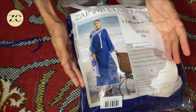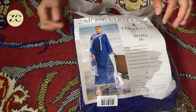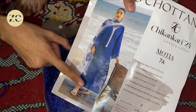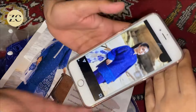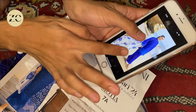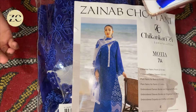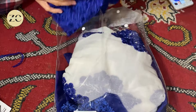Assalamu'alaikum friends, welcome back to my new video. Today I am doing a Zainab Chutani dress design. This is a very beautiful dress — I have a picture of it with a long shirt, but I have chosen to make it as a short shirt. This is the second design of this dress, and I have stretched it like this. This is the longest shirt from the brand, so let's see how we design it.